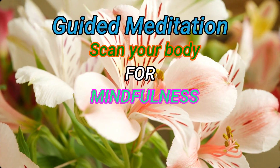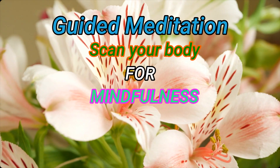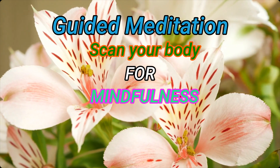Welcome to Finding Inner Peace. Today's Body Scan guided meditation is designed to focus on mindfulness.